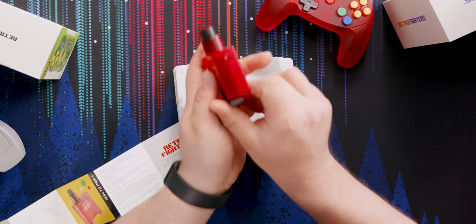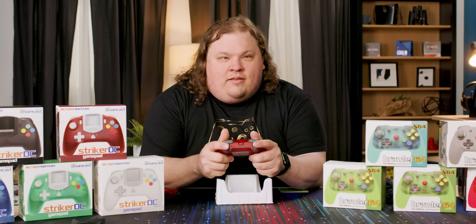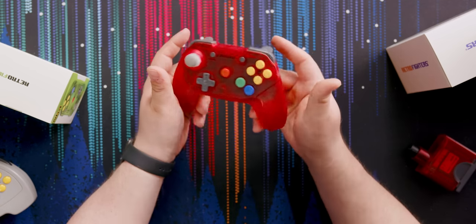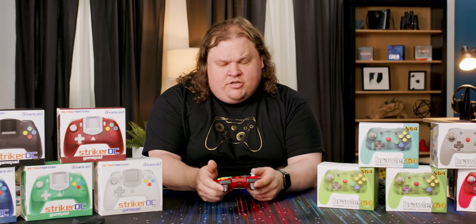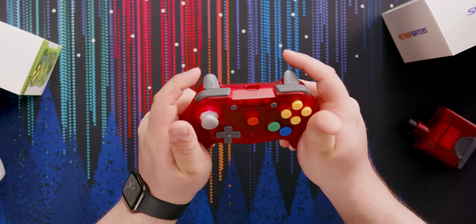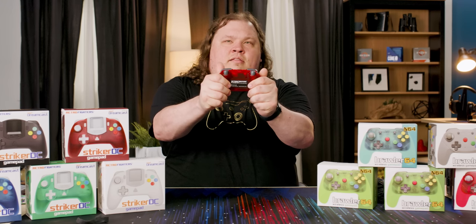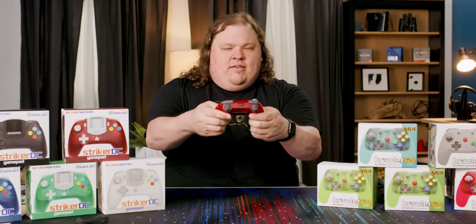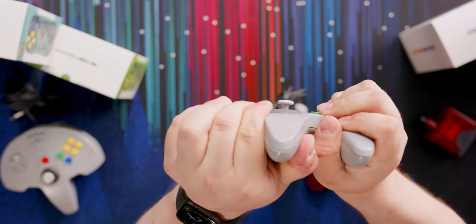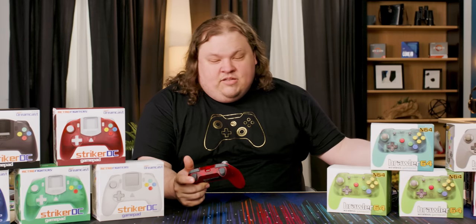The feel is much nicer. The plastic feels like it's got a cheapish texture, but it's actually more like a satin finish. I'm trying to flex it and it's not flexing at all — it is solid plastic. Compare that to my original N64 controller — yeah, it's waving to you. Triggers feel a little less snappy than the N64 controller.